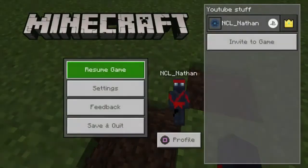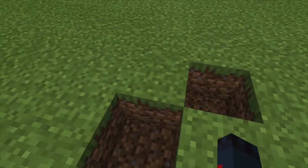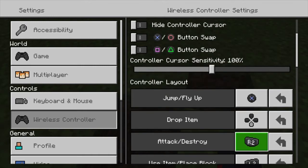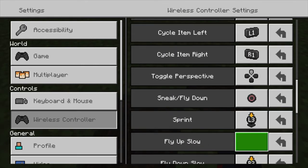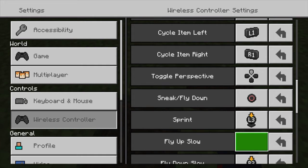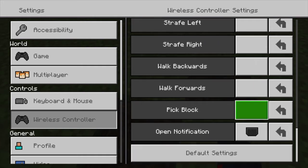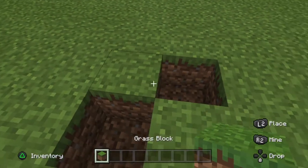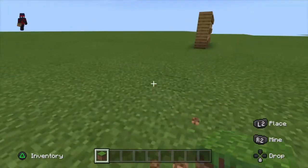Why can't I get this block? My buttons — something's changed. That's just annoying. I'm sorry that you have to wait. If you ever want to pick up a block, just go down to your wireless controller, keyboard and mouse, and then pick a button to pick it up. I just hit left on the D-pad.